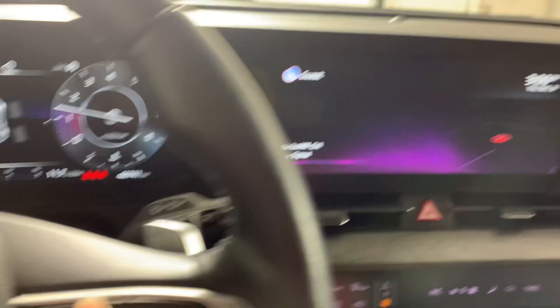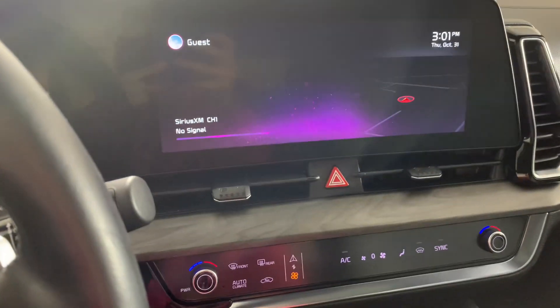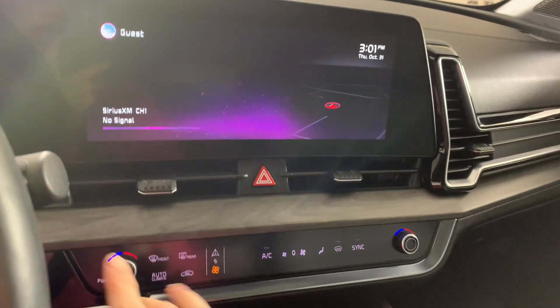We do have all of our options on our screen here controlled on this side as well. This guy has really nice big screens, which I think is a great feature. We also have the reverse camera on this one obviously.